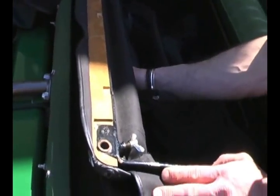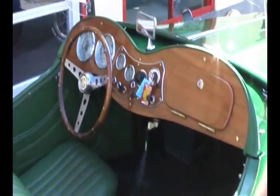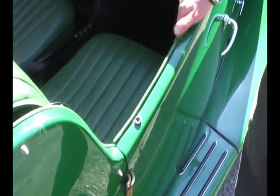Behind here is a little tiny box that holds your side curtains, because the car does not have roll-up windows. It has nice, low-slung doors, so it's great for arm-out-the-window kind of driving.